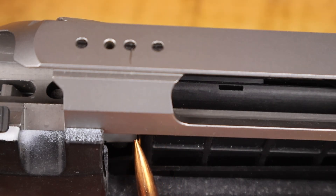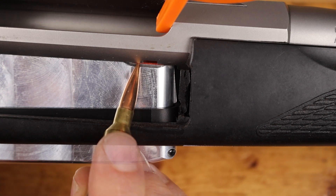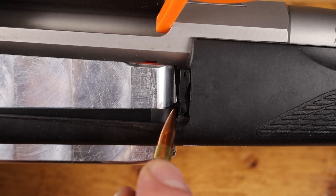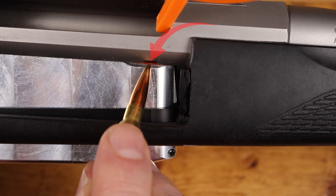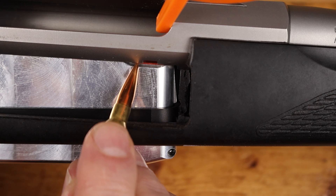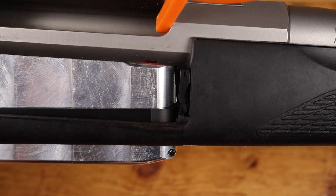All the contact is between the magazine retention spring and the magazine. The bottom metal is not touching the magazine at all. The critical dimension we're looking at to make sure your mag catch works is the distance between the bottom of the action and where the mag catch is in your bottom metal. The magazine actually sits in the bottom of the action and the mag catch grabs that little shelf on the front of the magazine. There cannot be more than 40 thousandths distance between the action and the top of the magazine — that is a critical dimension.